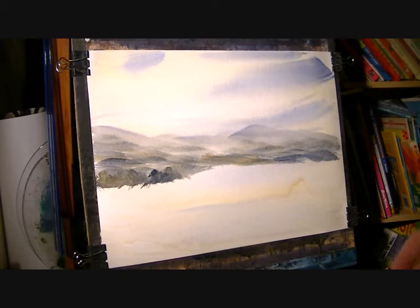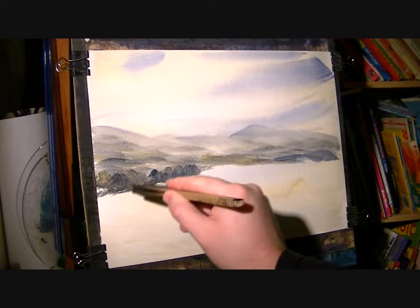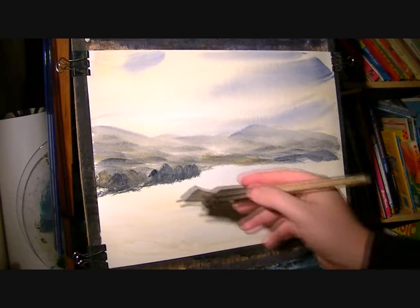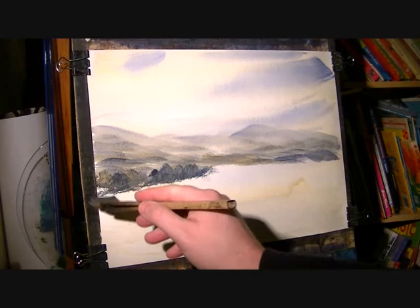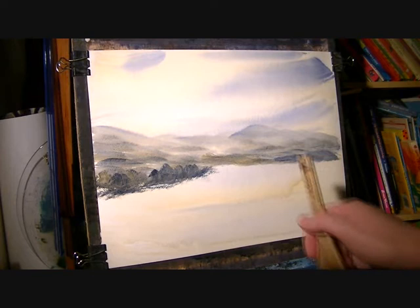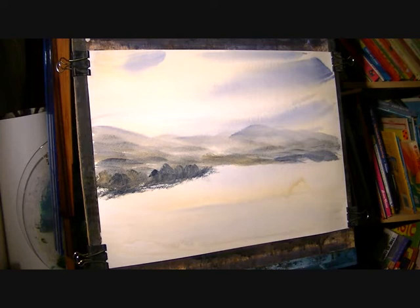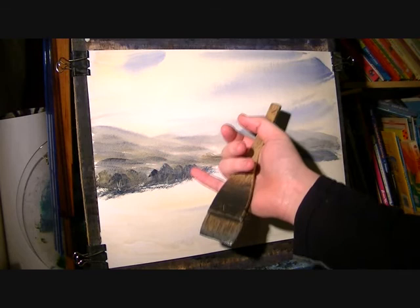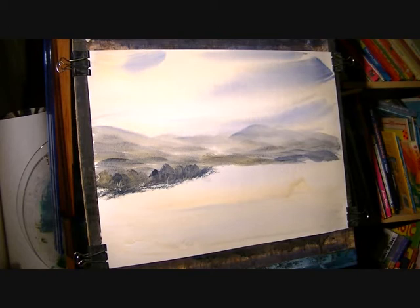Let me get it nice and dark to contrast. Just trying to vary the height as well to keep it interesting. There's going to be a big foreground tree. I'll just suggest the odd tree trunk. I don't want to overdo it.